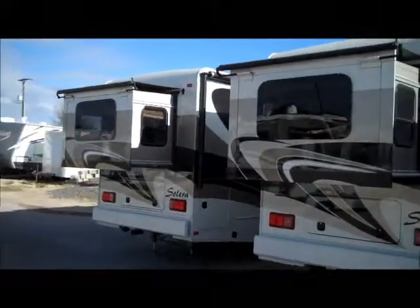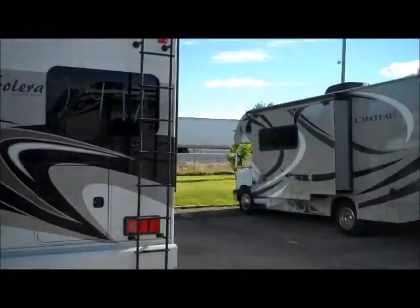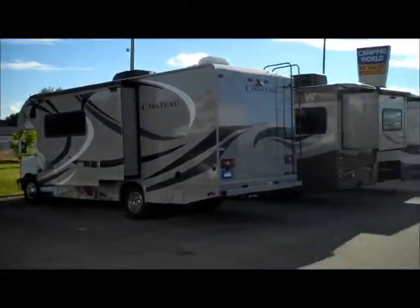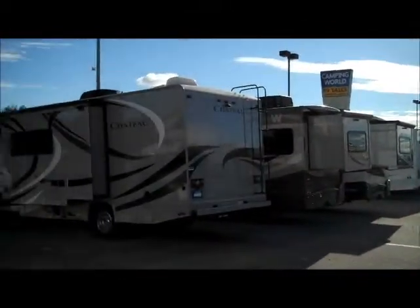We've only got a couple left of these 24 RLS's. We ordered 10 of the 24 R's as well as 10 of the 24 S. We also have a few Winnebago products here as well.